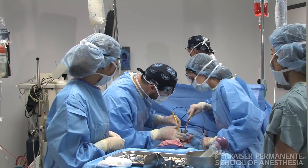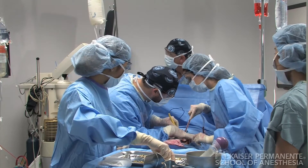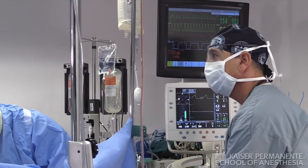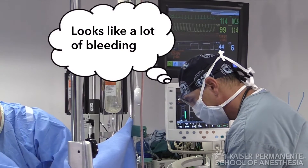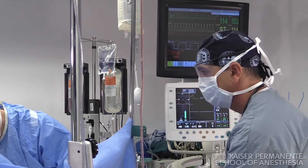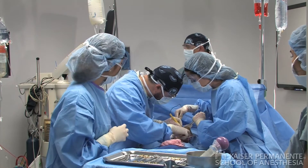Suction right there. Let's look at the spleen a little more. Maureen, how much blowouts do we have? We have 250 as a suction. The spleen looks good. I don't see any bleeding.